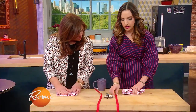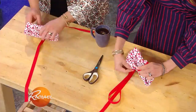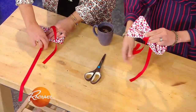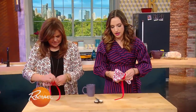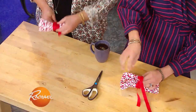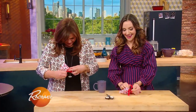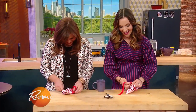Now you're gonna use your ribbon and tie your bow tie in the middle, like this - just sort of wrap this around on each side, and then you'll end with a knot on the back. Tie it however you want to.